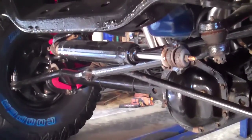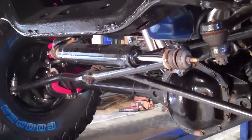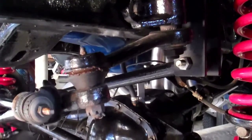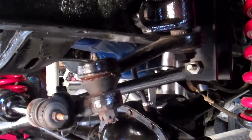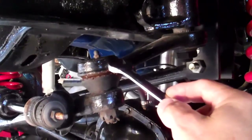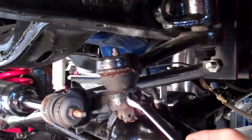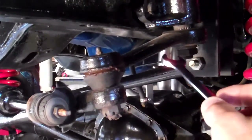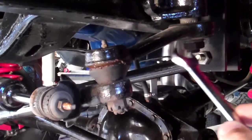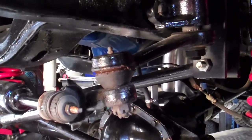First thing we're going to do is take the steering stabilizer off — it's attached to the drag link and then attached over to the frame. Next we're going to remove the stock pitman arm. On this 77, just like a 76 and 77, they both have a tie rod end built into the pitman arm itself instead of the drag link. That creates an issue where the pitman arm itself does need to be changed at the same time as doing a tie rod and drag link conversion like we're doing today.